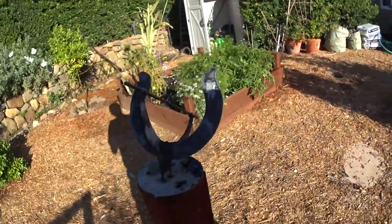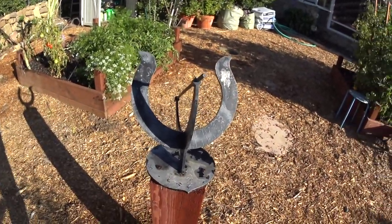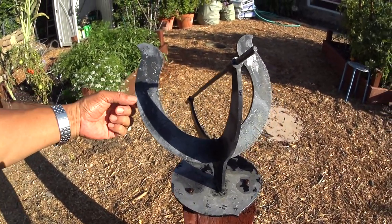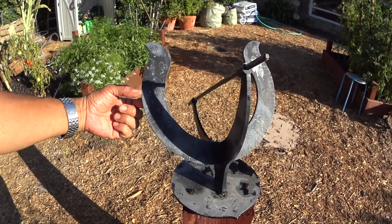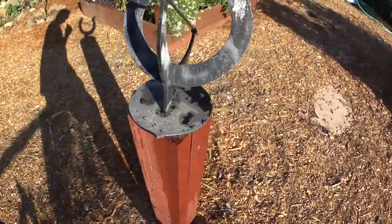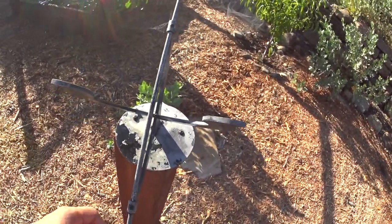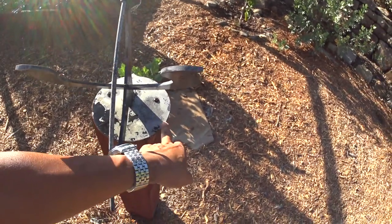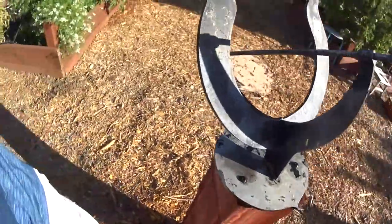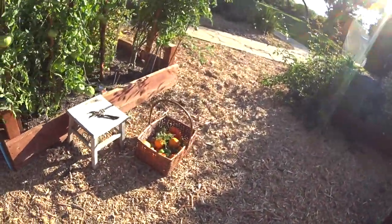The sundial — it's pretty amazing how this thing works all the time. So what time is it right now? It is 6:15. You can read it right here — here's 6:15 and that's 7. It's amazing. It's off an hour during daylight saving time, obviously. So that's the garden part. We'll go ahead and get to the kitchen and we'll be right back.